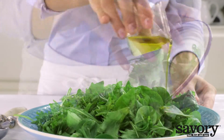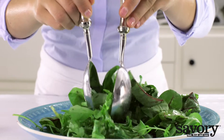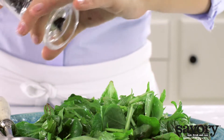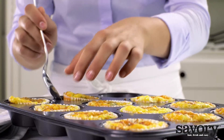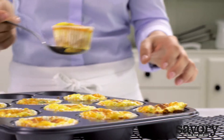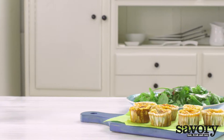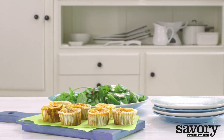Toss the watercress with the olive oil. Serve the quiches with the dressed watercress. These savory crustless mini quiches with bacon and zucchini are perfect for breakfast or any time of day.